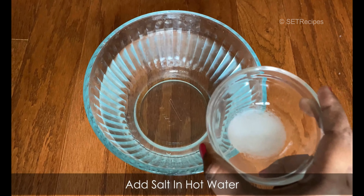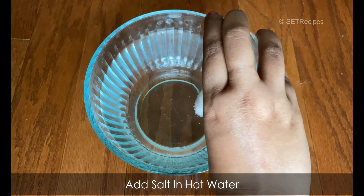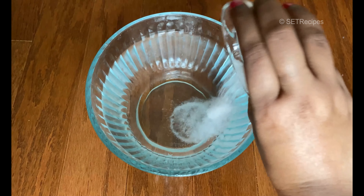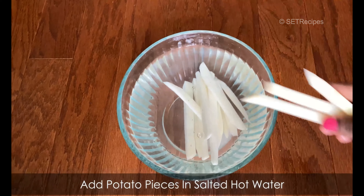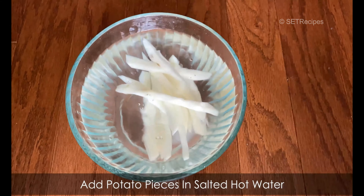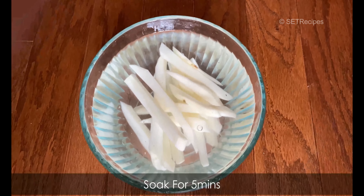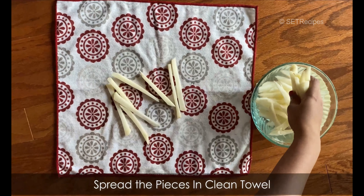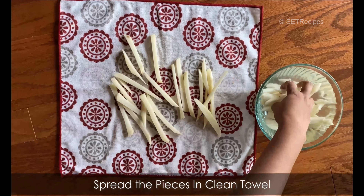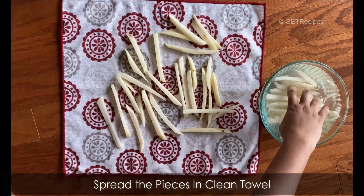After 15 minutes, take them out of the bowl. Rinse them in chilled water, then drain and let them rest. Take them out and set them aside in the same way.